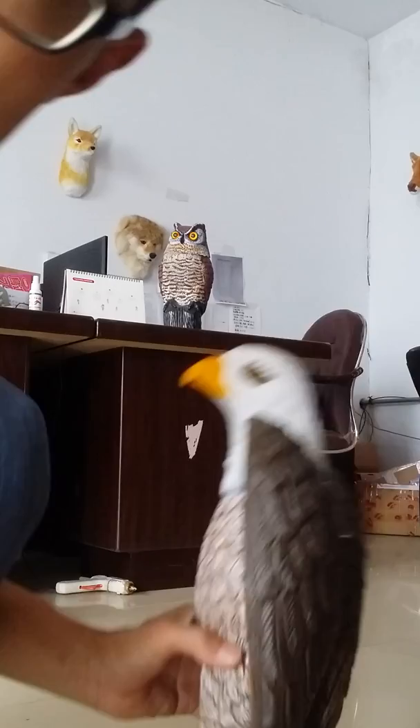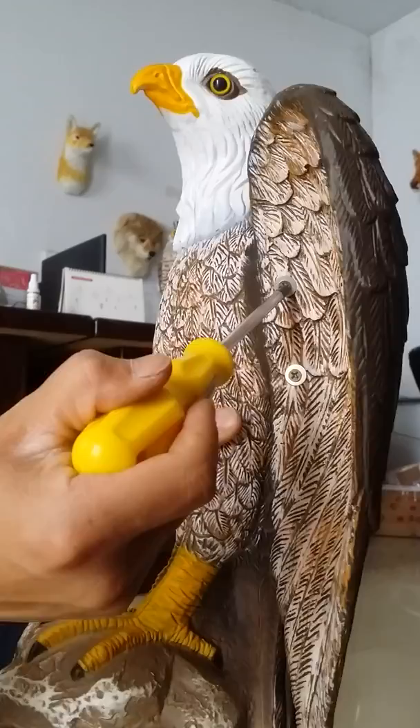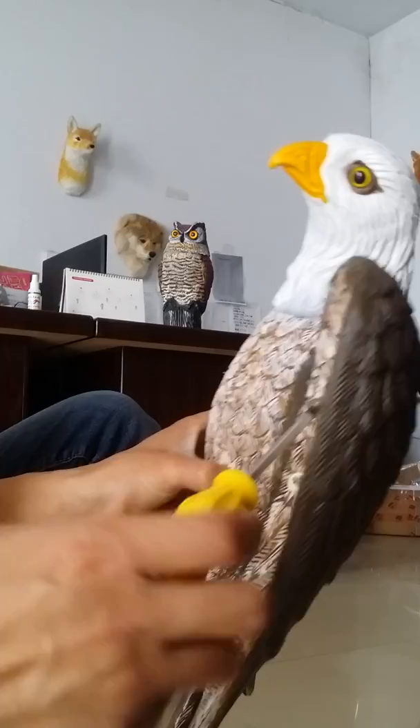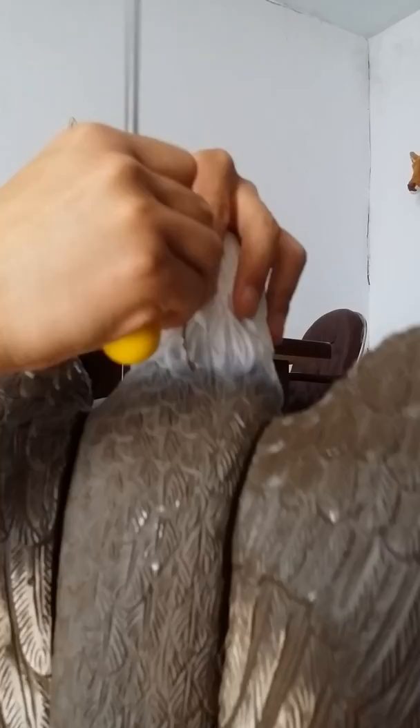Hello everybody. Now I will show you how to install the wings on the device. You just need a screwdriver. Here we have the two spikes — we will finish the spikes on the wings. You just need the screwdriver to do it on the wings. Can you see that? Here we have these things.